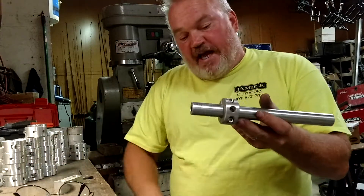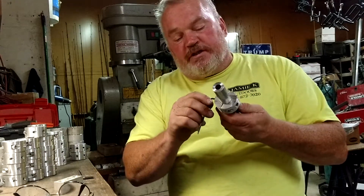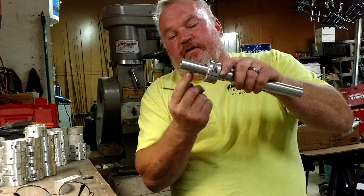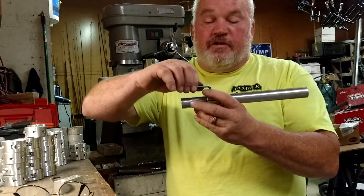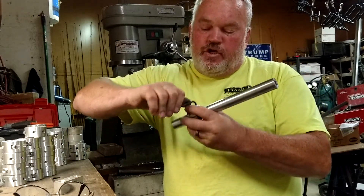Then you take your other size allen wrench and work the set screw underneath. You want to snug it up just enough so that the point of it makes a little bitty divot right in your rail. You never see it — it won't scratch it all up.